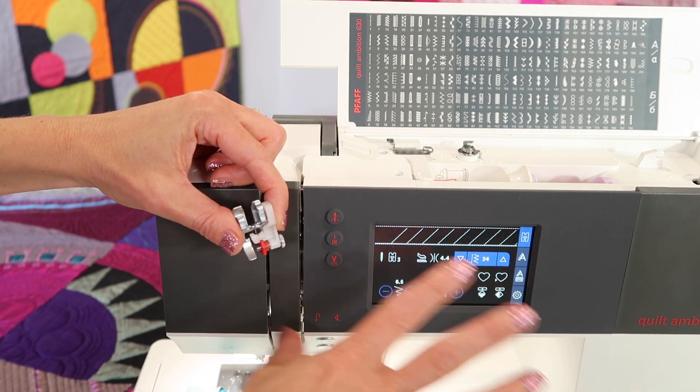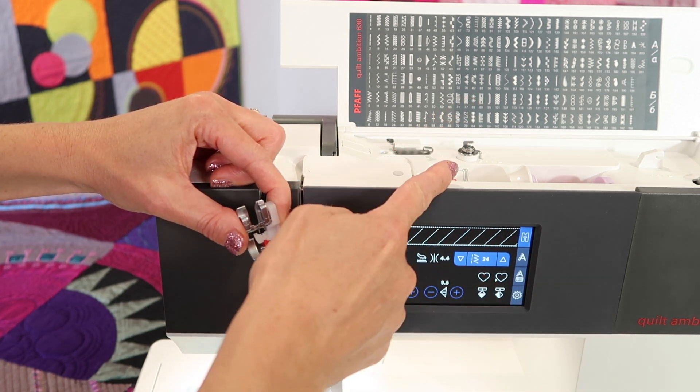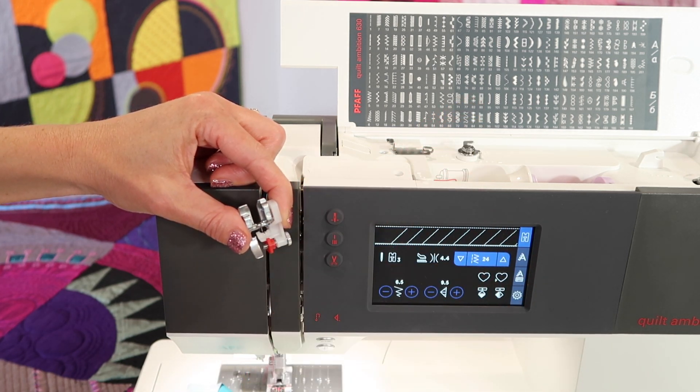Tension — just leave it where it is. It's awesome, especially if you have the same weight of thread in your needle as you do in your bobbin.